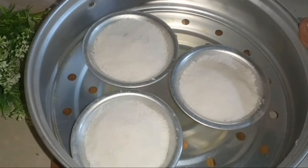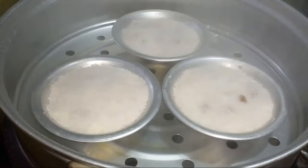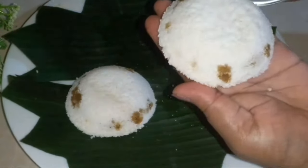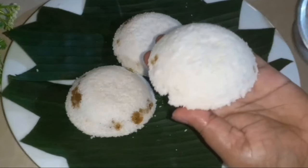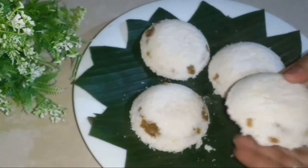To steam the pepper, we will steam the pepper when we stir it. We will add pepper again with pepper.